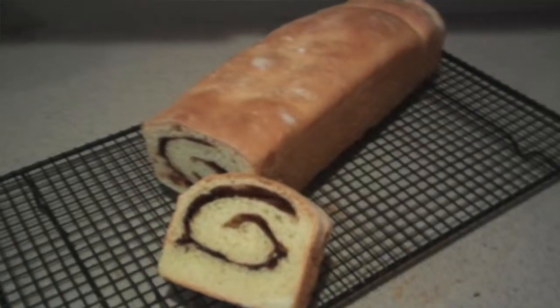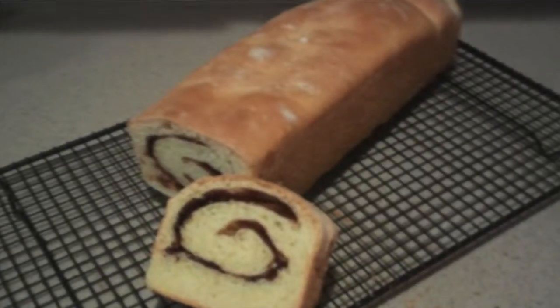And that's how to make cinnamon swirl bread. Be sure to check out my channel because I've got over a hundred amazing recipes. Be sure to subscribe and click the notification bell so you don't miss out on any of my videos. I hope you enjoyed this recipe and this video. Thanks for watching and I'll see you next time.